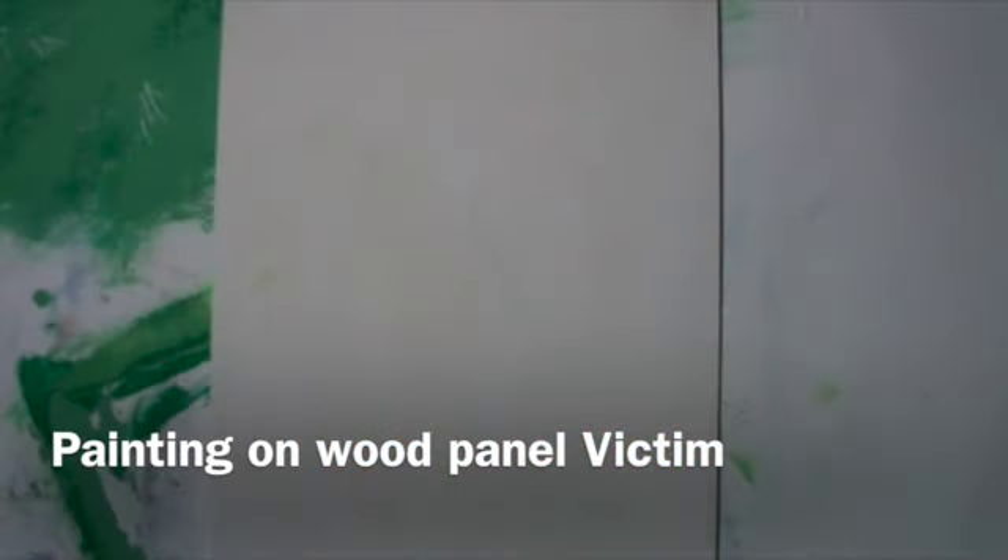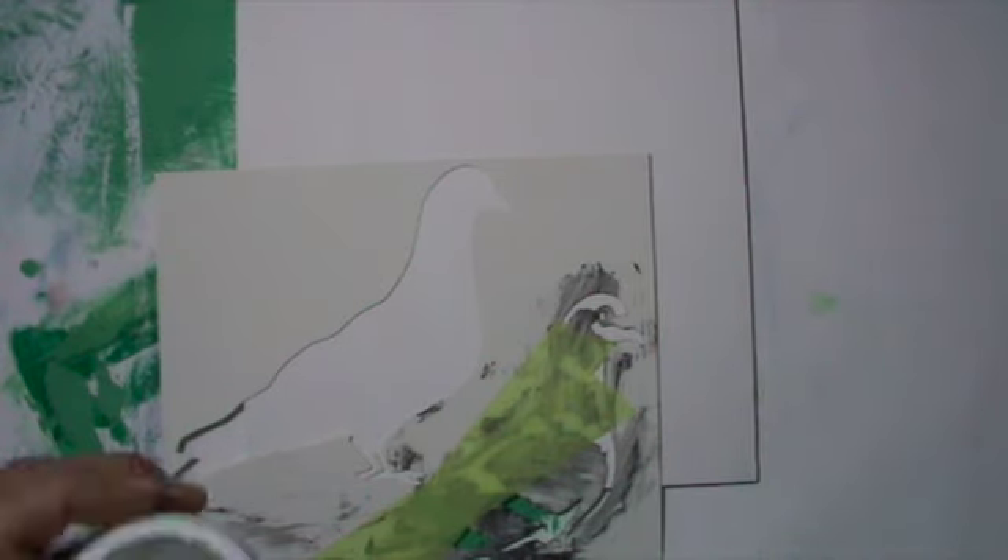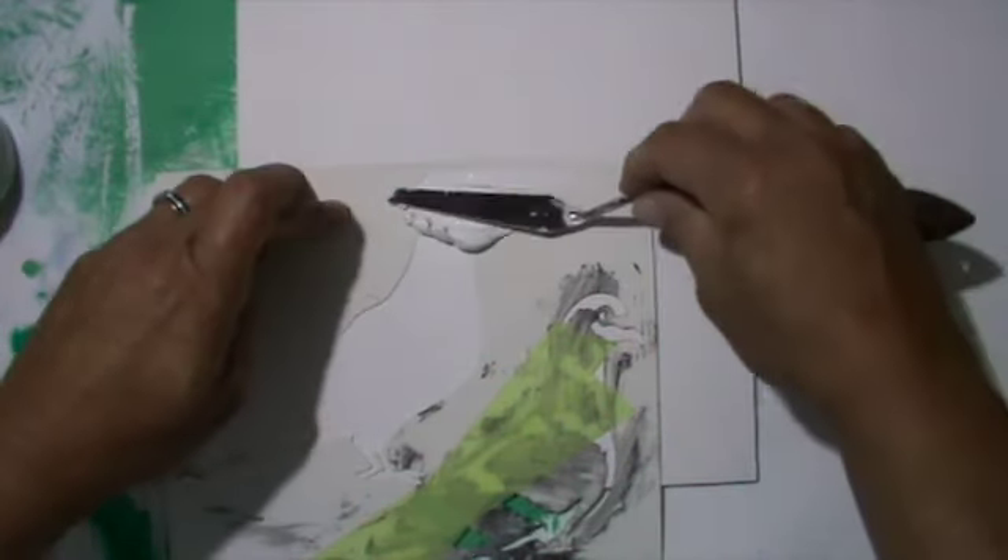Hello everyone! Today I work on a wood panel and this one is already gessoed. I use this paper stencil to get this pigeon down.